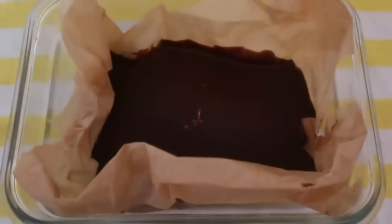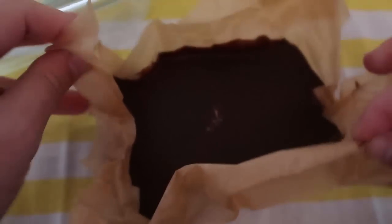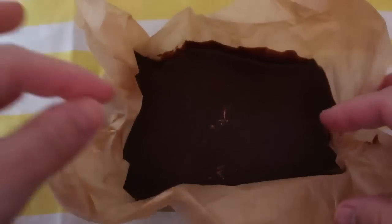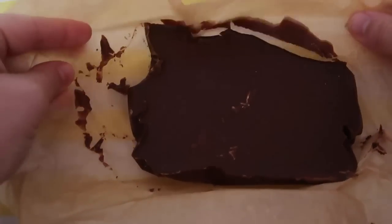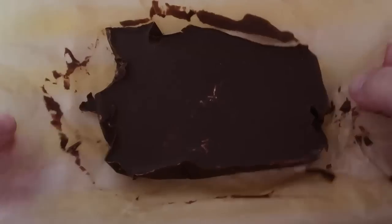The fudge has been in the fridge for a few hours and it's hardened up, so you can take it out of the dish — it just makes it so much easier. No worrying about anything sticking; it's all on our parchment paper, which I'm going to carefully remove and cut it up into pieces. A big chunk of fudge looks so good!